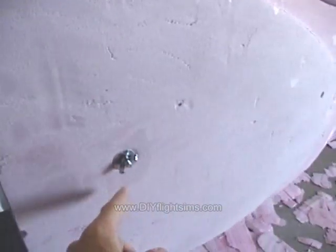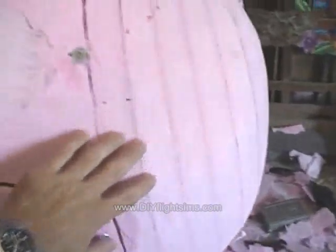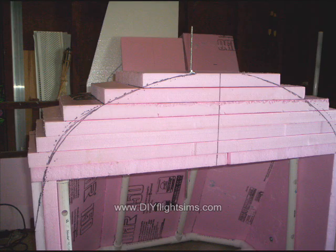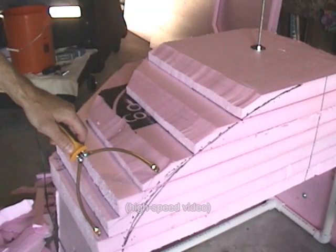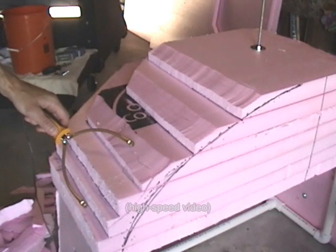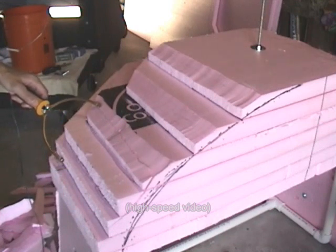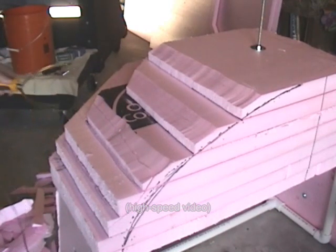The EPS foam is attached to the PVC frame with mechanical fasteners, and in some places we have layers of EPS foam that are glued to each other with our special EPS glue. The layers of EPS were carved with our hot wire foam cutting tools, sculpted to shape with the cutting tools, and then sanded down with 60 grit sandpaper.